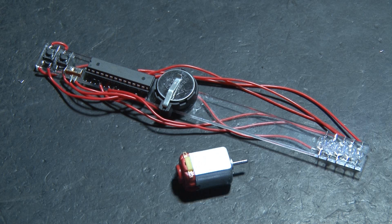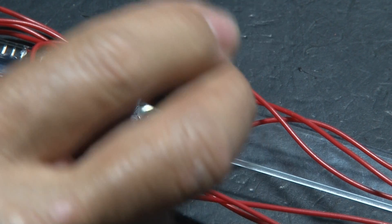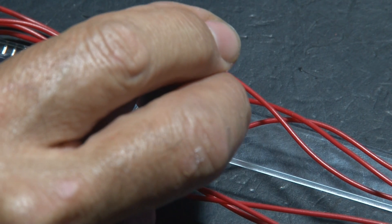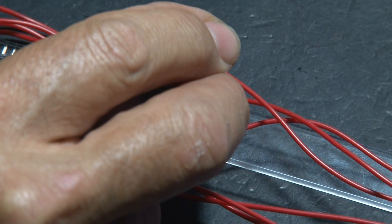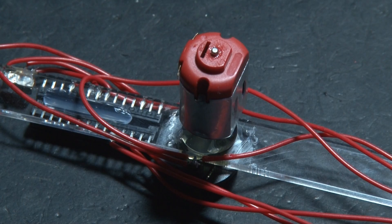To get this whole thing to spin, we need a small motor. We're going to attach the shaft of the motor to our acrylic strip using — you guessed it — hot glue. Make a big pile of hot glue and insert the motor. Make sure just the shaft is in the hot glue — you don't want to glue the whole motor in place or nothing will spin.